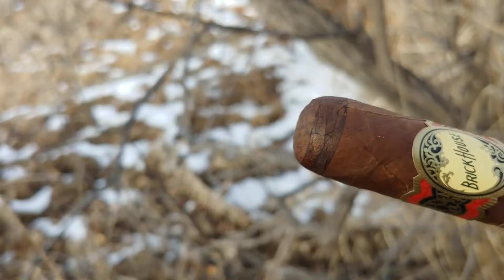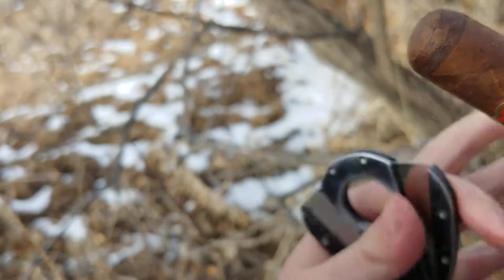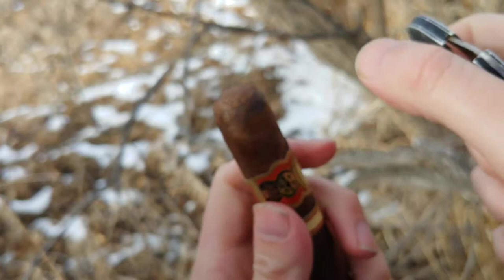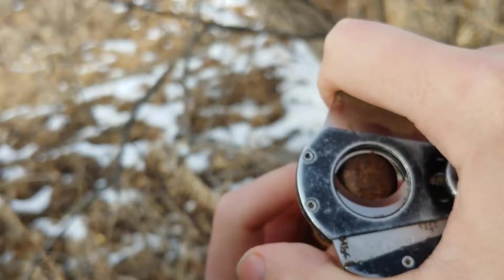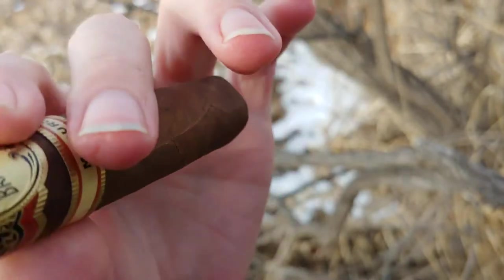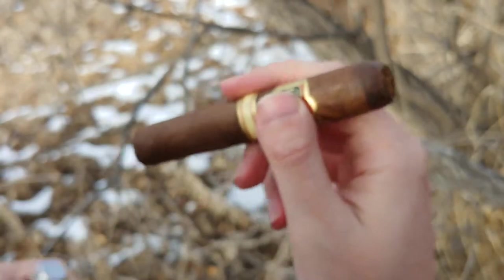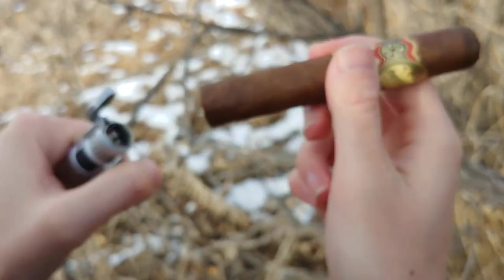Now it comes down to whether or not I can actually cut it and light it and not screw everything up. I did decide to take my cutter off of my 20 pounds of keychain, which weirdly enough doesn't actually have any keys on it. Et voilà. I am still awkwardly trying to fumble around a tree limb, but it works — kind of, ish.